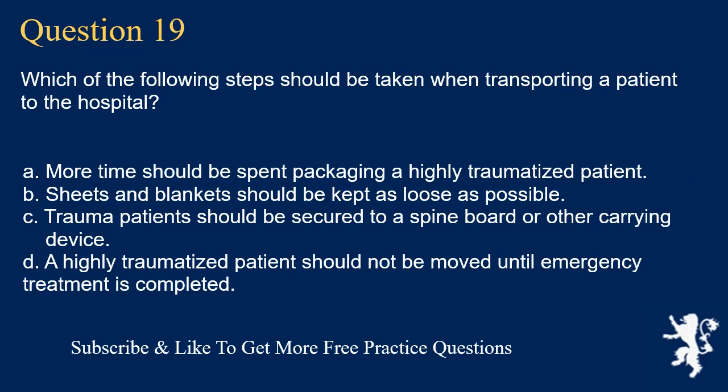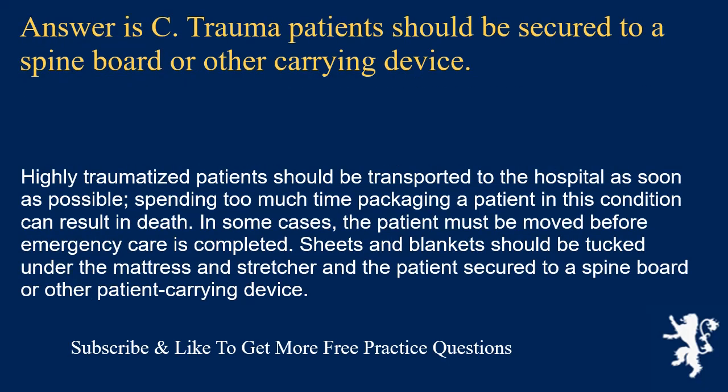Question 19. Which of the following steps should be taken when transporting a patient to the hospital? More time should be spent packaging a highly traumatized patient; sheets and blankets should be kept as loose as possible; trauma patients should be secured to a spine board or other carrying device; or a highly traumatized patient should not be moved until emergency treatment is completed. Answer is C. Highly traumatized patients should be transported to the hospital as soon as possible. Sheets and blankets should be tucked under the mattress and stretcher, and the patient secured to a spine board or other patient carrying device.